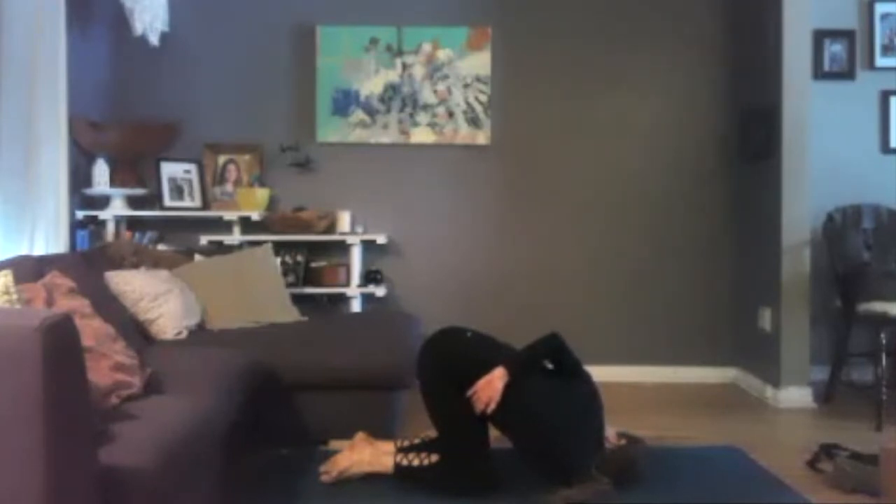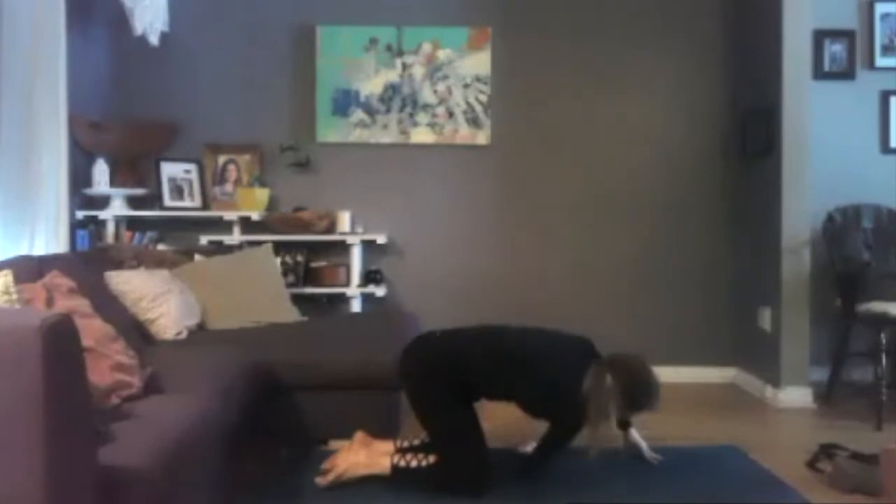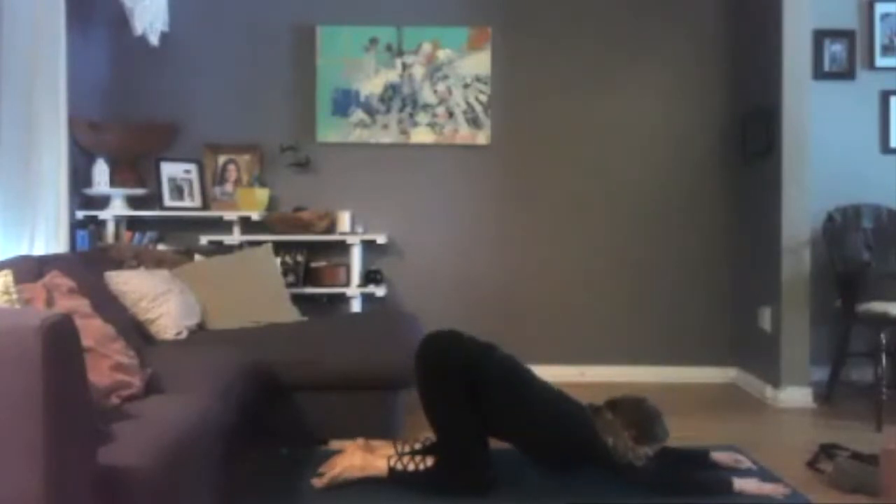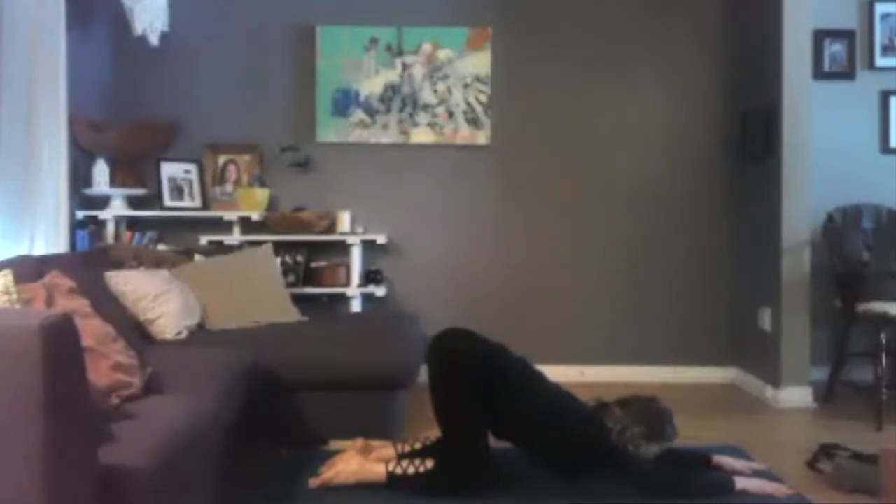Anchor your left palm down. Right arm lifts up towards the ceiling. Weave your right arm under your left arm, releasing either to your forearm or to your shoulder. You can keep your left palm down, rolling that left shoulder open, or lift your left arm up and release it to your low back or wrap around to your right thigh. Continue to open up your chest here. Breathe. And nice and slowly, let's come back to center.